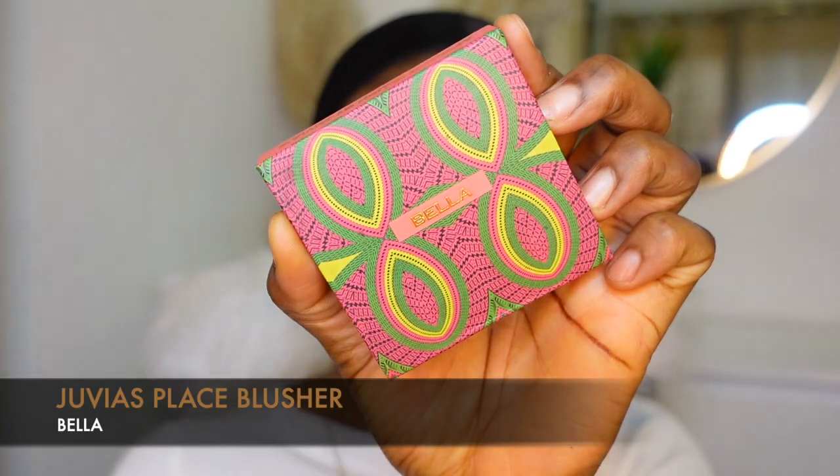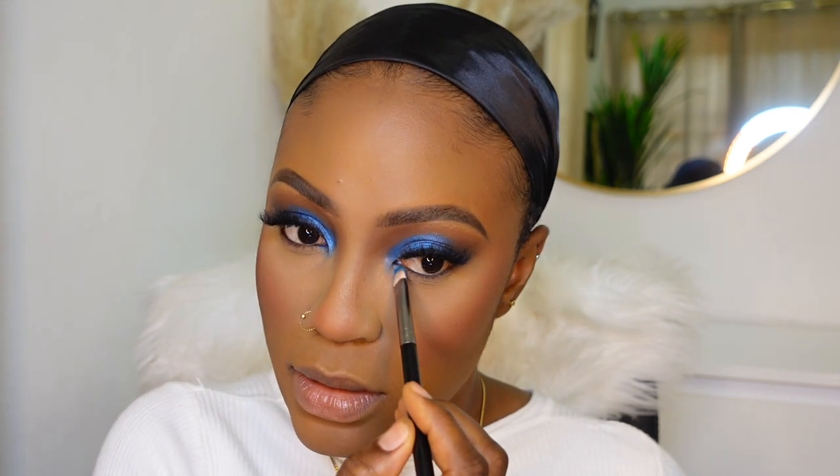It's gonna look something like this. You might be worried about harsh lines, but don't worry - that's when we apply blush, which fuses everything together. I'm gonna go in with this blush from Juvia's Place in the shade Bella and apply that where I applied the cream blush earlier. As you can see, it looks so much softer on this side. Then I'm gonna apply a little bit of my blue color into my inner corners and lower lash line.